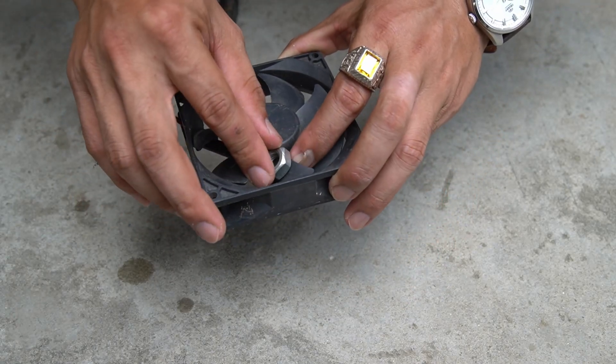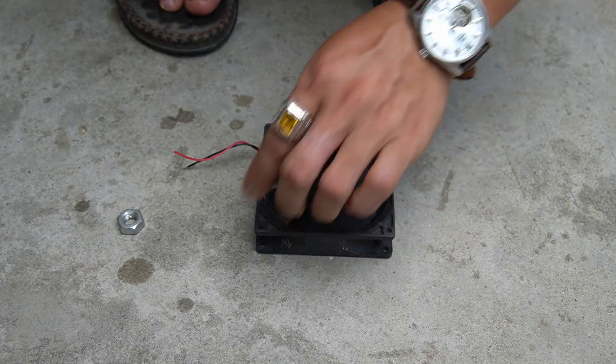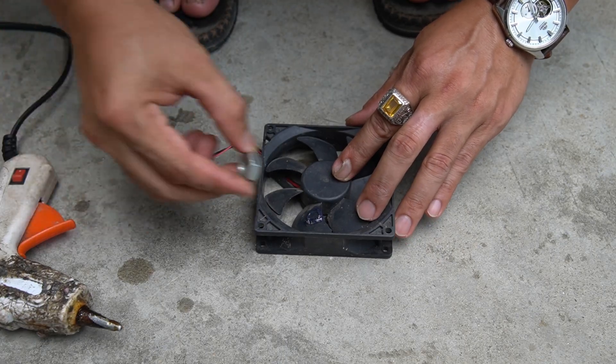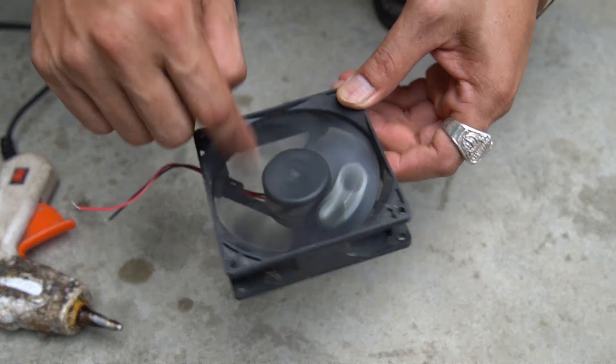First you need a computer fan and a bolt. I will bolt it to the fan blade. To secure it, I used hot glue and spread some glue on the fan blade, then place the bolt on that glue. Attaching a bolt to the fan blade will create eccentric motion for the fan.